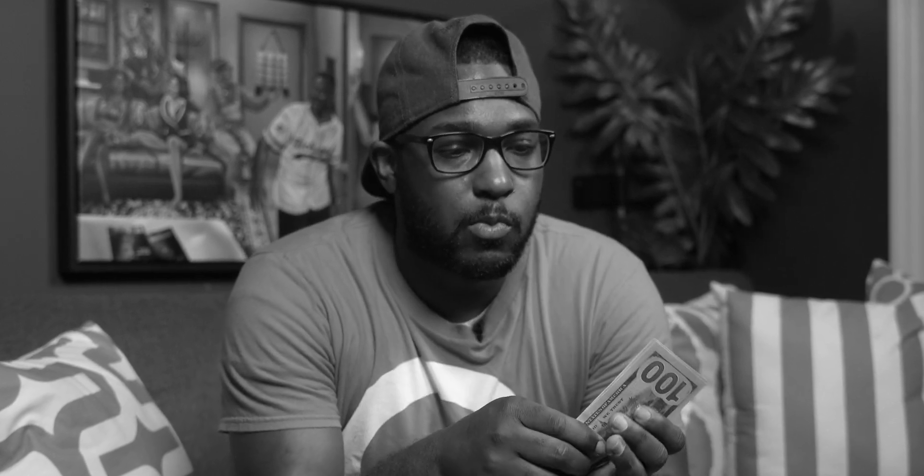$800. Alright, so that was just dramatics in the very beginning — I promise y'all it was fake money. Look, this money is like extra fake. I'm not ripping $800.